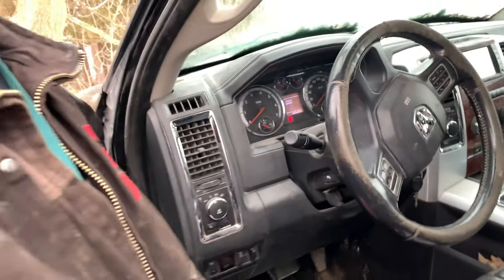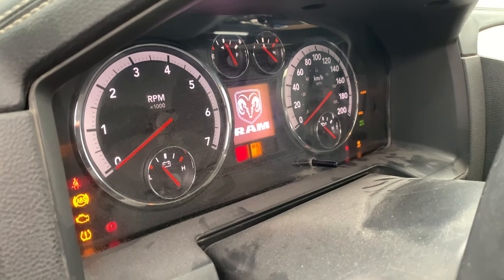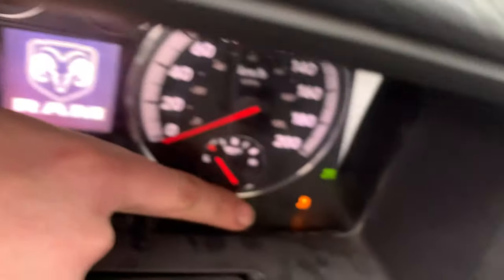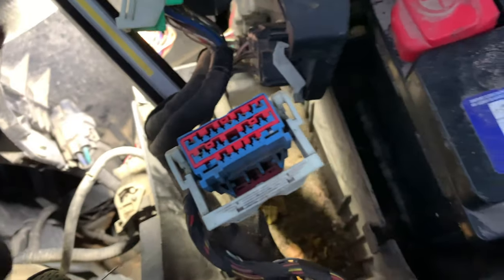I got a 2012 Ram 1500 no-start. I'm going to scan it first, but I can see that the security light was flashing when you key on and go to try to start it — this little red light down here was blinking. So we got a no-start right now.